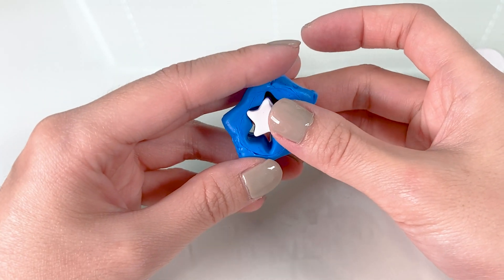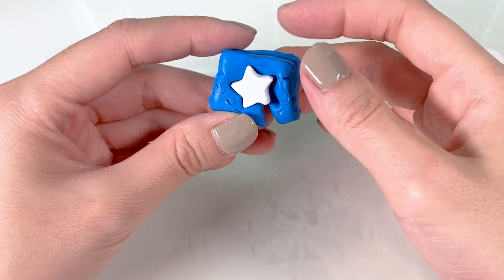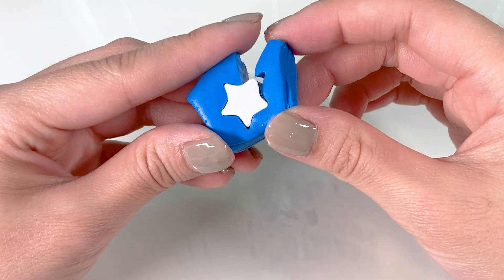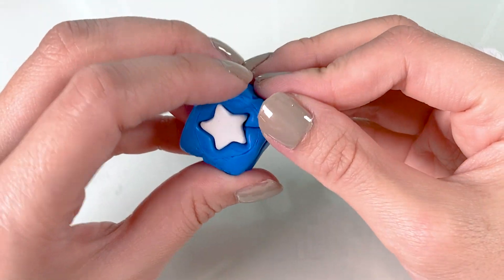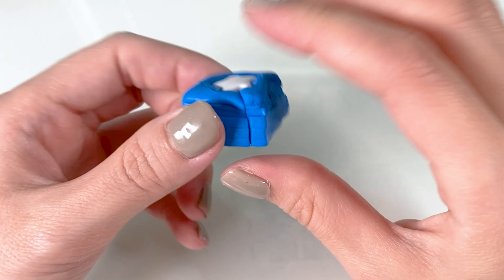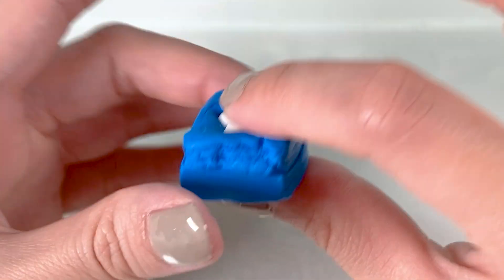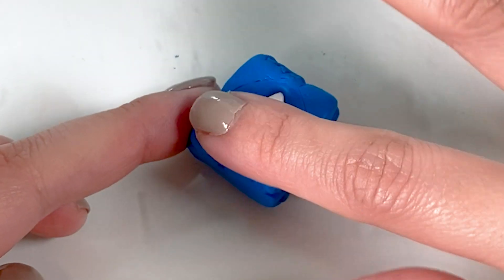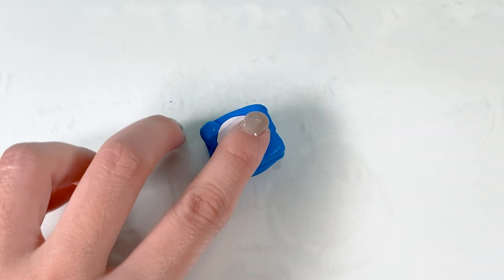Good enough. Taking our white star, we're going to put it in — you want to make sure it's inside as accurately as possible. Flip it over to check the back side too, also make sure it's as accurate as possible. There we go. See, even though the star was 5 layers and the blue was 6 layers, it kind of sandwiched into a 5 layer — five layer burrito!